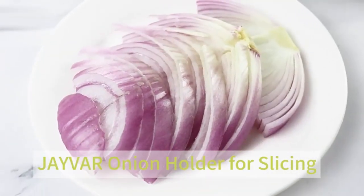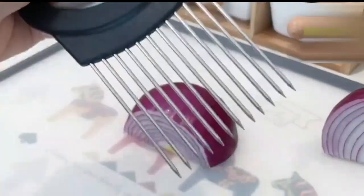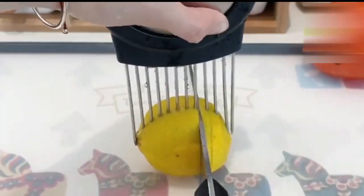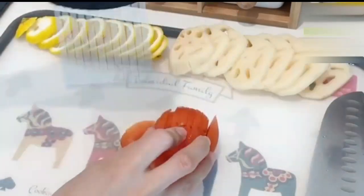Whether you're preparing ingredients for a salad, soup, or a gourmet dish, this tool promises to enhance your culinary experience. What sets this product apart is its versatility — beyond just slicing onions, it can be effectively used for various fruits and vegetables, making it a truly multi-purpose tool.